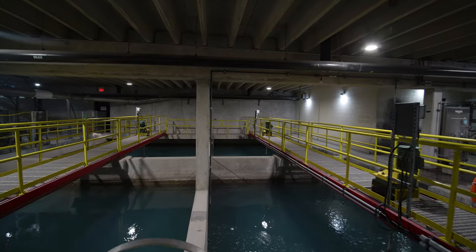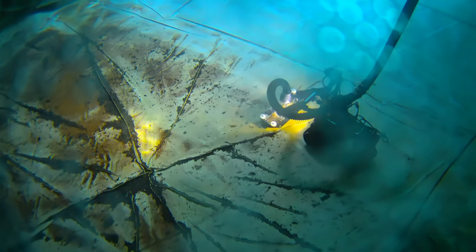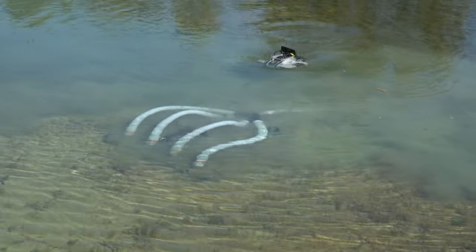Mitigate risks, avoid cross-contamination, and lower repeat maintenance costs with Deep Trekker's intuitive, portable, and highly maneuverable robots, built to tackle even the toughest jobs in the harshest environments. See where our robots can go.